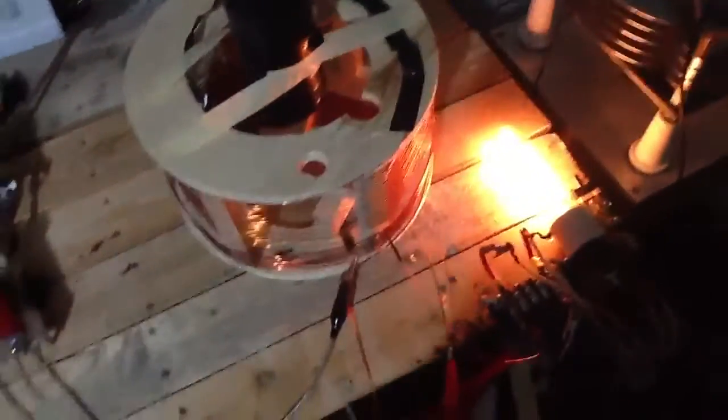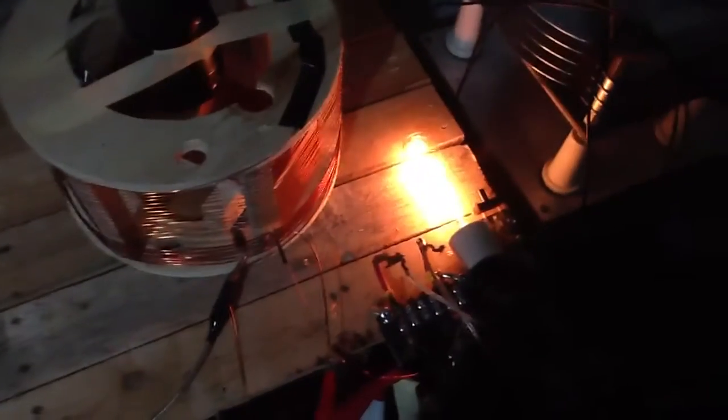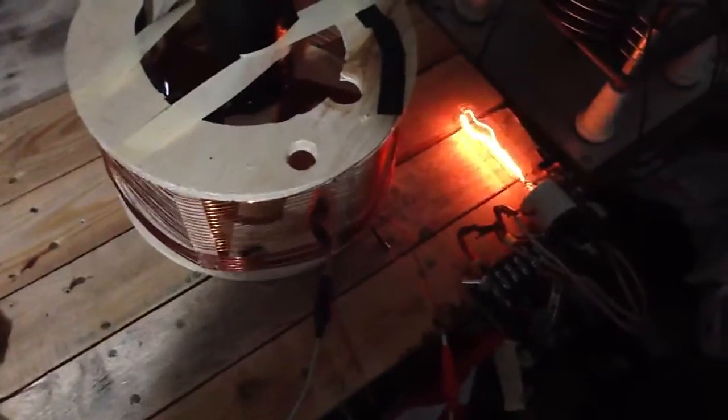So now if we add the right, correct amount of capacitance, you'll see the light come more to life. It's still really high voltage, it's hard to get the light to fill right up, and then we can dampen it too much with another can — and you see that dims the light now, putting it out of tune to the secondary and primary.